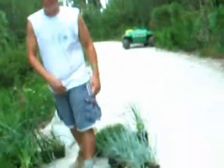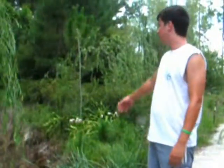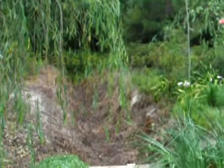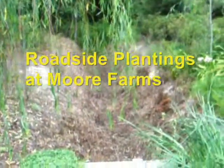Here we are at Moore Farms teaching 101. This is a good idea for planting these types of plants in a roadside ditch — it's kind of like DOT planting when you're planting without irrigation.